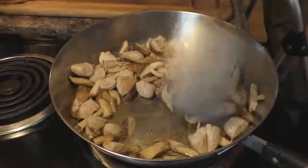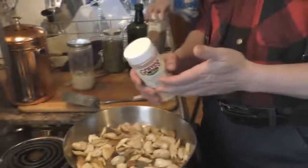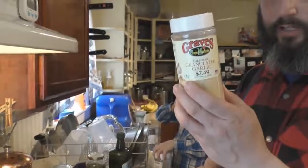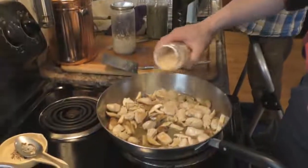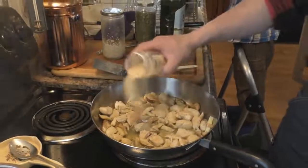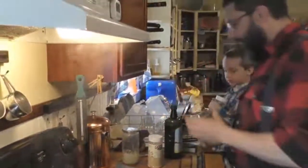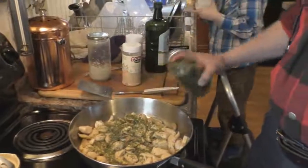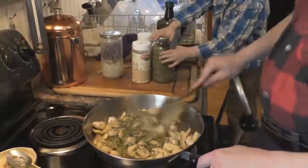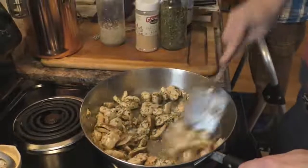Now we're going to put some seasoning in — the seasoning will also take up a little bit of that olive oil. You can use fresh garlic, sauté the garlic cloves and cut them up — that's really good. We don't have any right now, so we'll use just some regular granulated garlic, not garlic salt — that's important. Give a good coating of granulated garlic, then a good amount of parsley. It looks like a lot, but until you start to mix it around it blends in more and doesn't look like nearly as much.